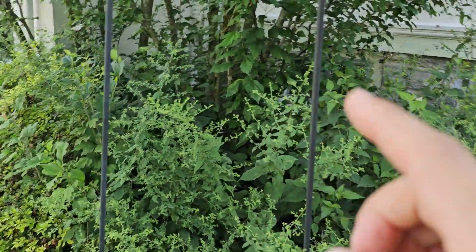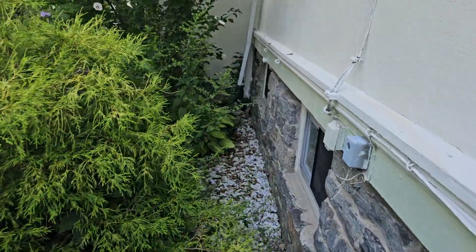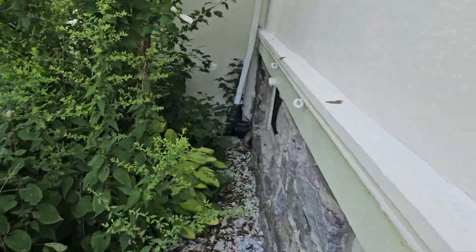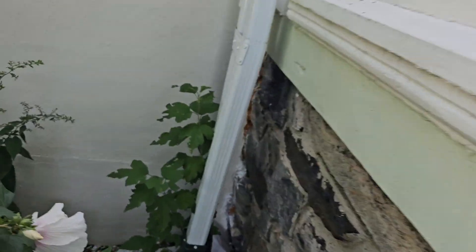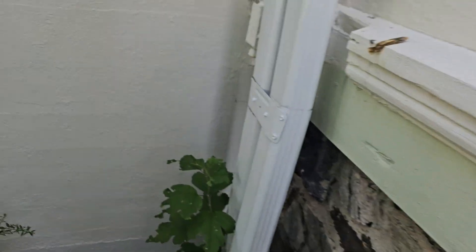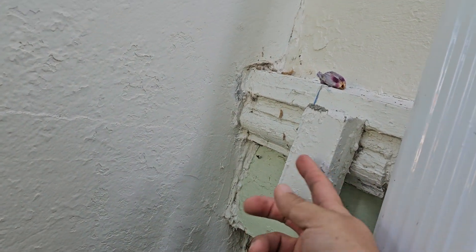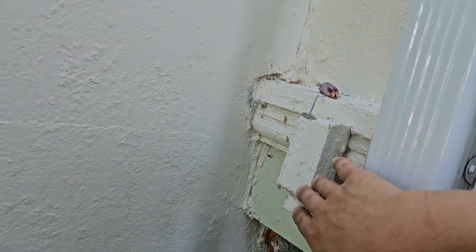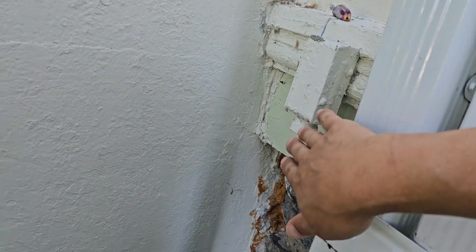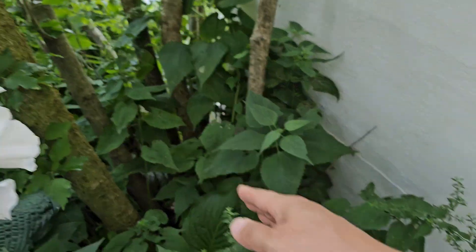Thinking that will go into the house right in the corner somewhere by these gutters — maybe this is even the old conduit right here. Anyway, come into the house right along here by the gutters and then come down, and the trench will go through these plants.